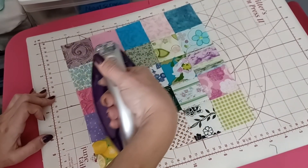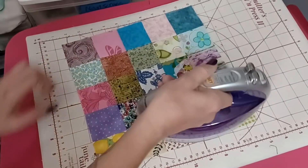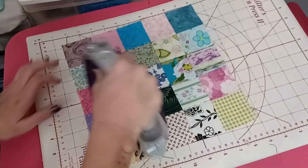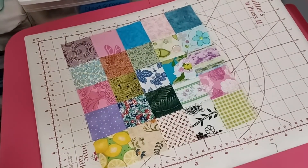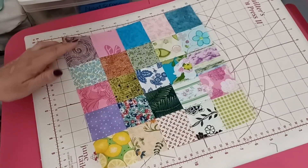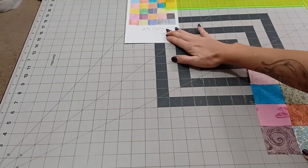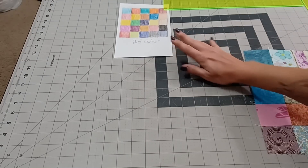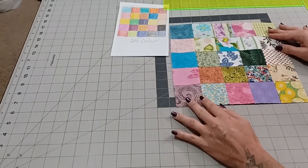Once I have them all facing down the way that I want them, all I do is flip the block over so all my seams are still facing up. Then when I iron from the top, adding some steam, I'm just pushing them the way that they were pressed, keeping it nice and flat. I move my iron around making sure the whole thing stays super flat. Anyway, here's the block — let's take it over and do a final peek.